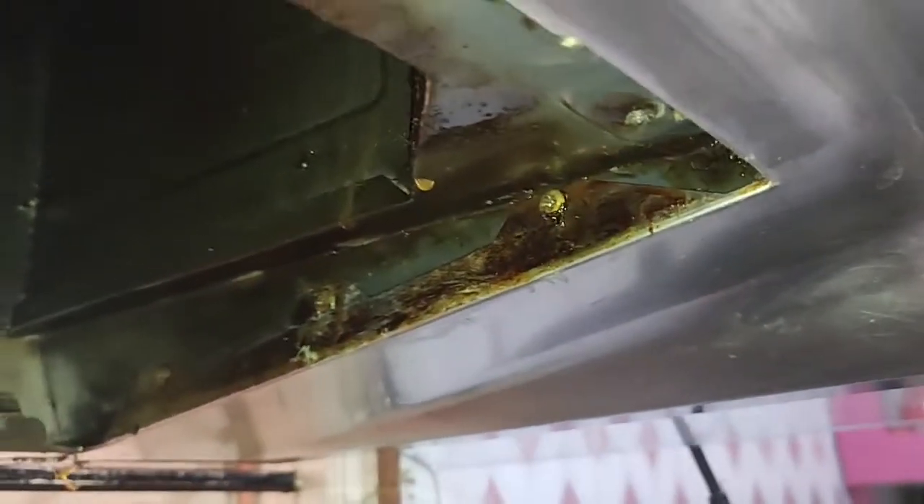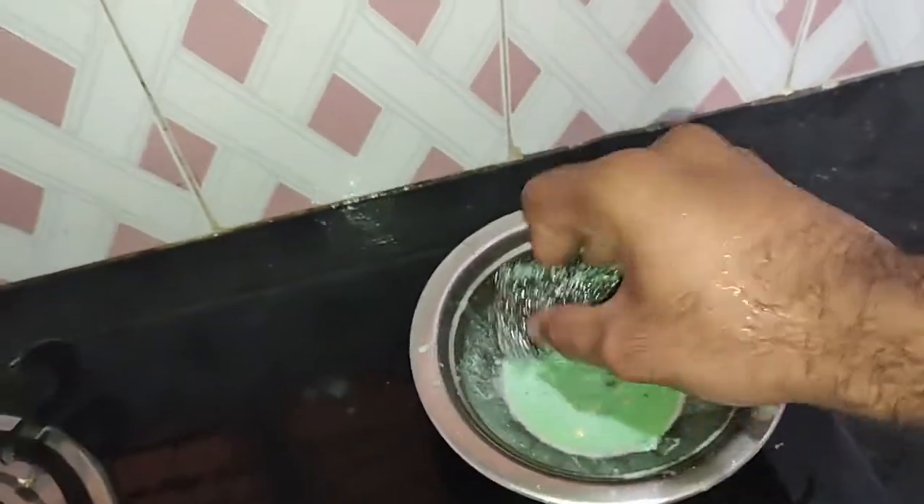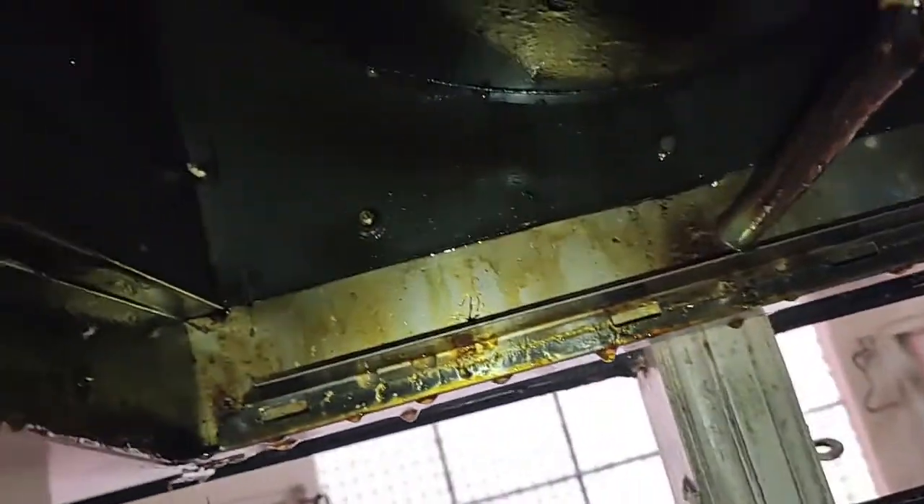Let's clean the chimney now. You can see the difference — as the oil is there, you can see. Even I haven't cleaned for a long time. You can see that change instantly — this area is now clean. Everything will come off. You can see the instant change. Let me clean all these parts and then I will show you the result.